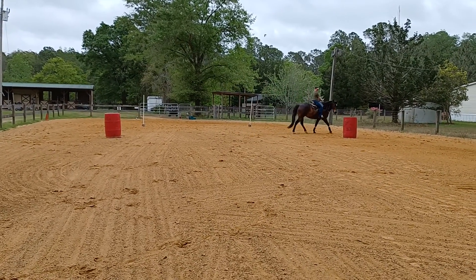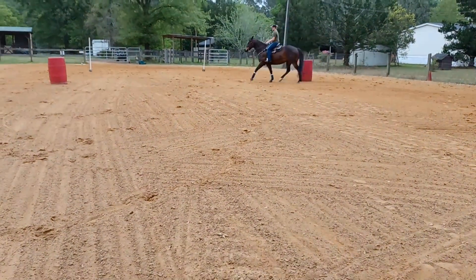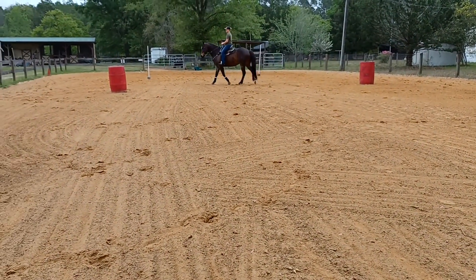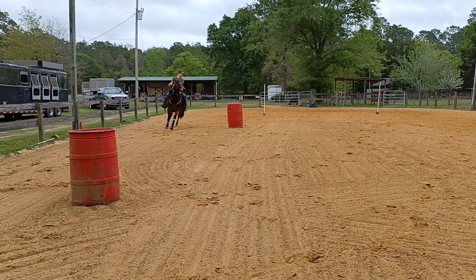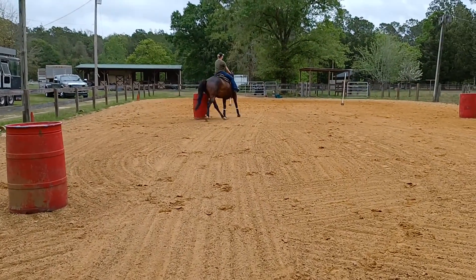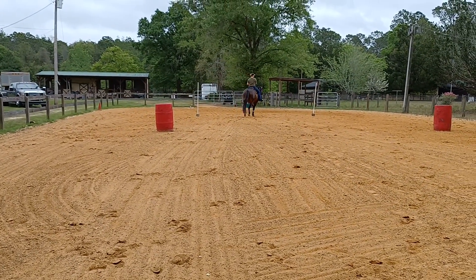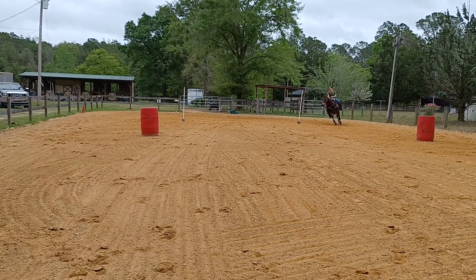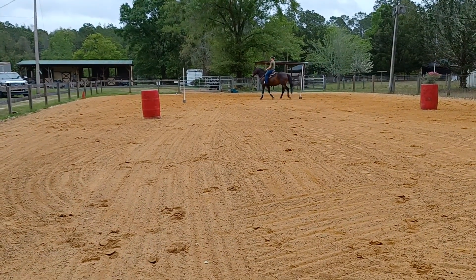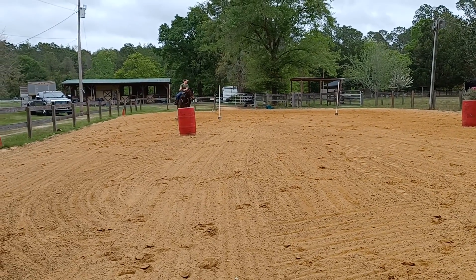So think easy from rate point to spot one and two — same speed to spot one, same speed to spot two, then he can snap, and then he can hurry. Good. Easy in — rate, rate, slow, slow, slow, and snap. Go cue: rate, slow, slow, slow, and snap.